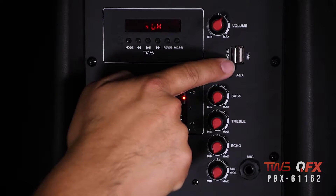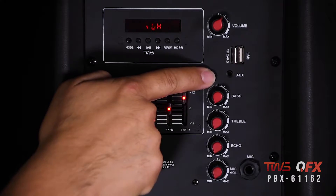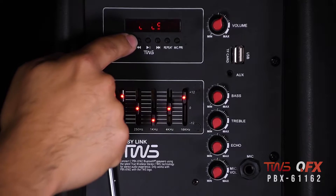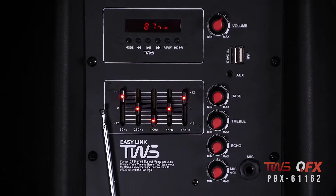You got a USB TF card slot, auxiliary input. Let's not forget the RGB light switch. The master section allows you to toggle through all the different functions you need, including Bluetooth and TWS linking.